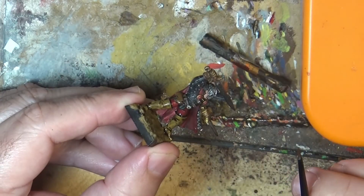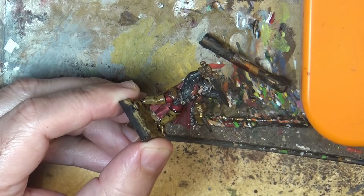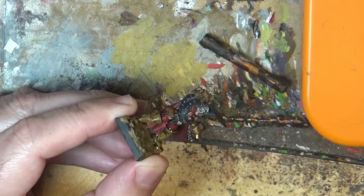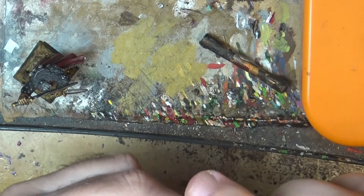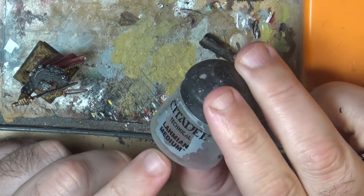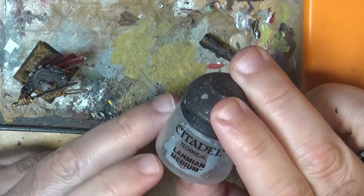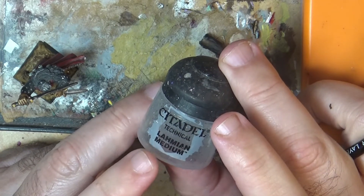I'll come back once the lahmian medium has dried. Really a very easy and nice tip. I have to give the credit to Full Refound — I don't know the real name, sorry, that's the nickname. He's one of my subscribers and I'm really glad he shared this tip with me.